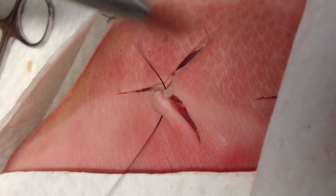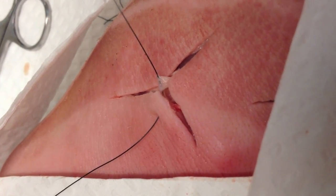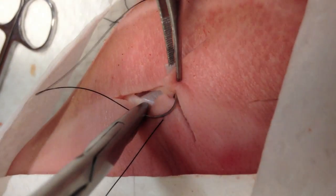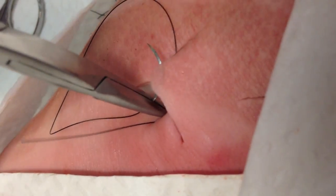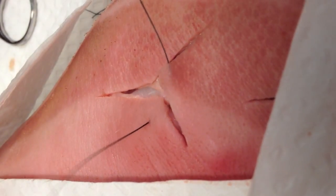The first step is to go percutaneously through one edge of the tissue. I typically reserve the edges that are most flap-like — the ones that come apart the most — for where I'm going to place the subcuticular layer. We're going to drive this second throw through the dermal layer and out the dermal layer of that flap edge, basically never piercing the epidermis. And that's going to catch the flap edge.